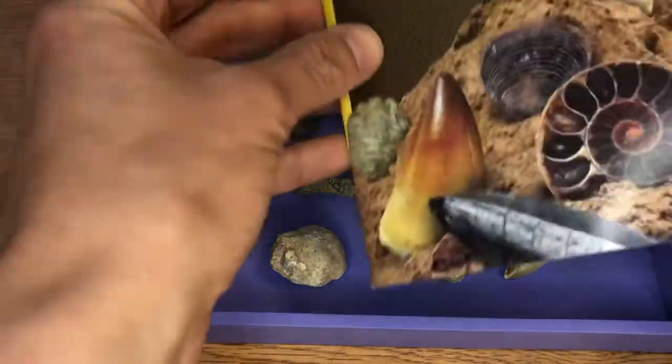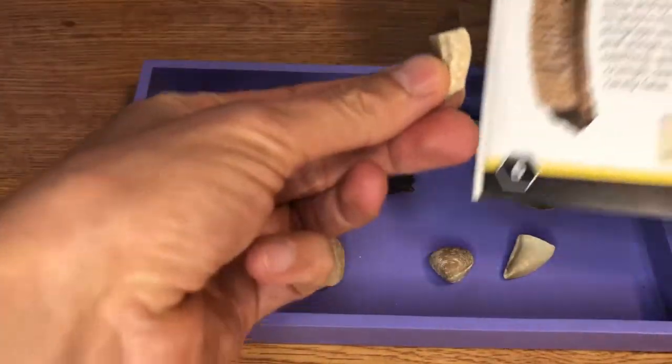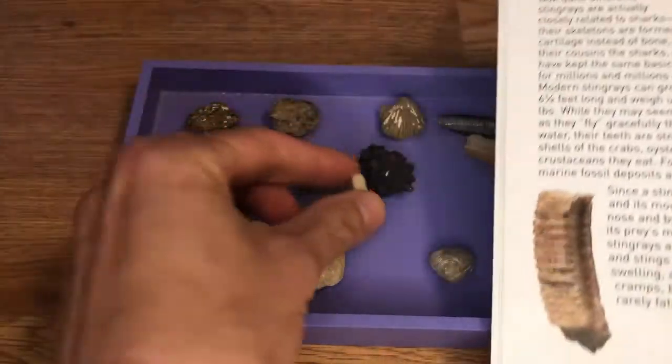The learning guide will tell you more about these individual fossils and where the pieces came from. This picture is part of a stingray, and then you have that stingray tooth in here. It's pretty cool because you can match up the fossils you were able to dig out with more information about them.